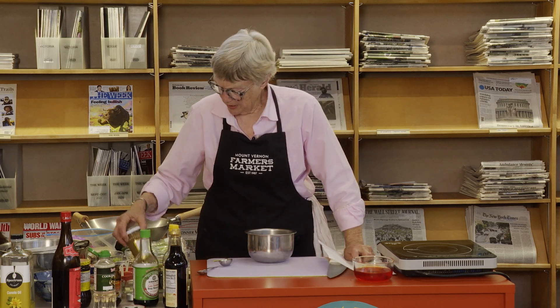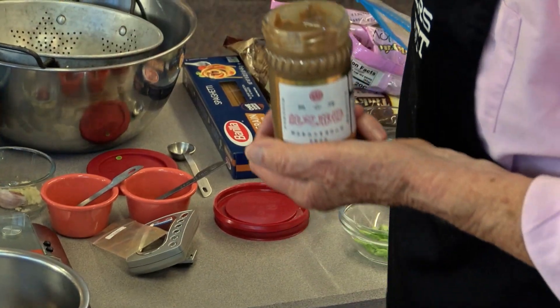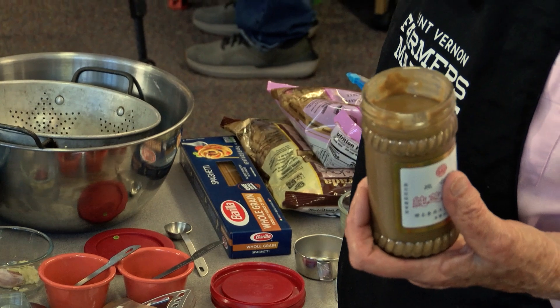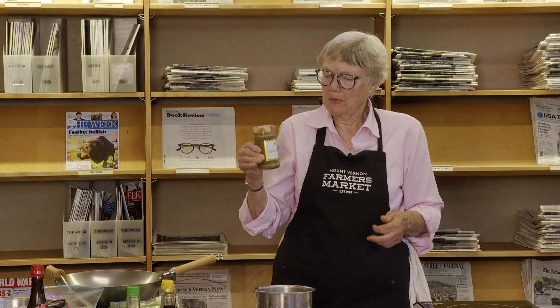The first ingredient is Chinese sesame paste. You can substitute peanut butter, but do not use tahini. Tahini is made with raw sesame seeds — it's raw sesame butter — and it doesn't have the same flavor at all. It's wonderful for its own uses, but this recipe calls for toasted sesame.